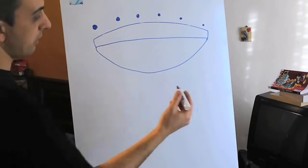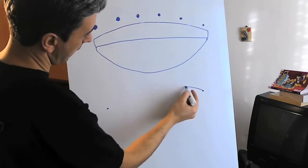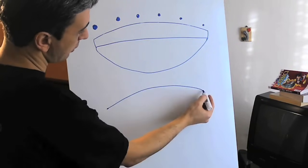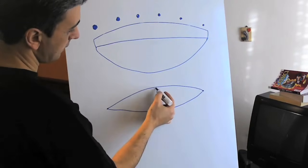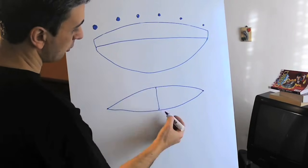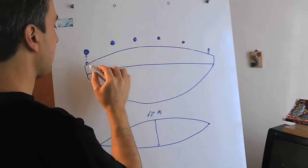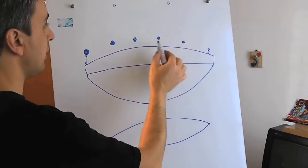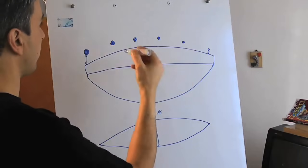You remember that we already covered in our video how the strings vibrate. The string is fixed at both sides, and when it vibrates it forms an ellipse pattern like that, which has its maximum width in the middle, which on the guitar corresponds to the 12th fret. So you probably know that the fretboard has a radius — its radius is not flat.